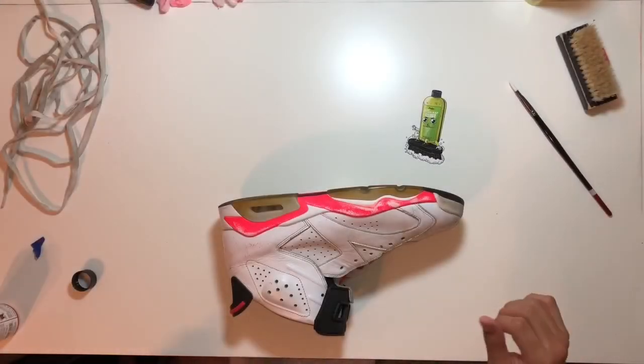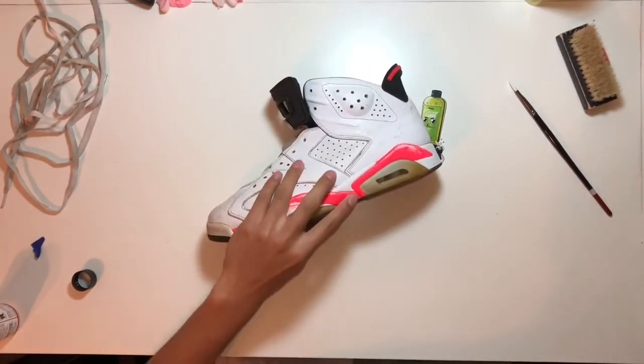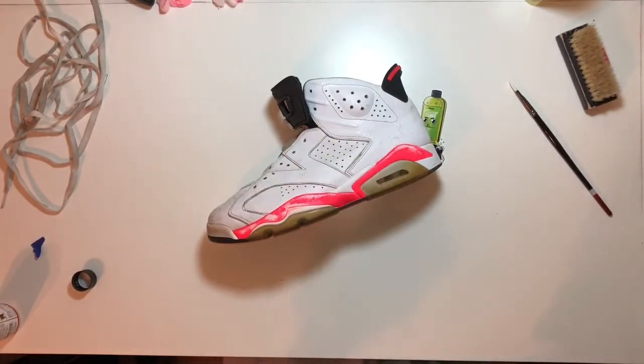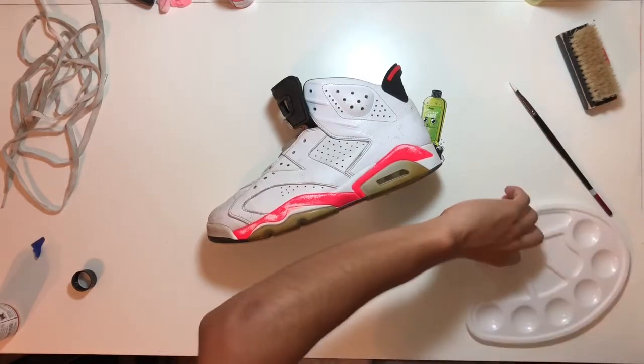I decided not to tape it because I trust my freehand work. I'm gonna be painting over everything just to cover up that infrared and then apply the Angelus collector's edition infrared. I'm gonna be using the painter's tray, which you can pick up at Angelusdirect.com — I'll leave a link to their website in the description.